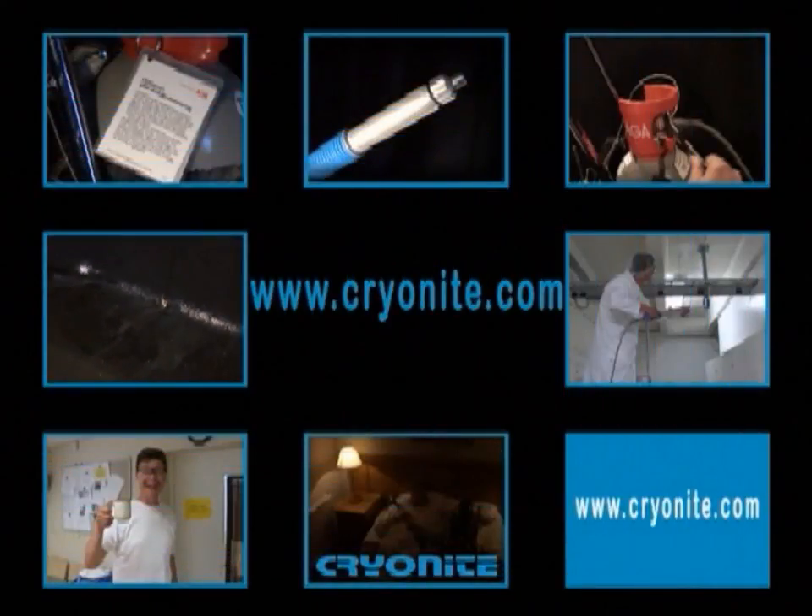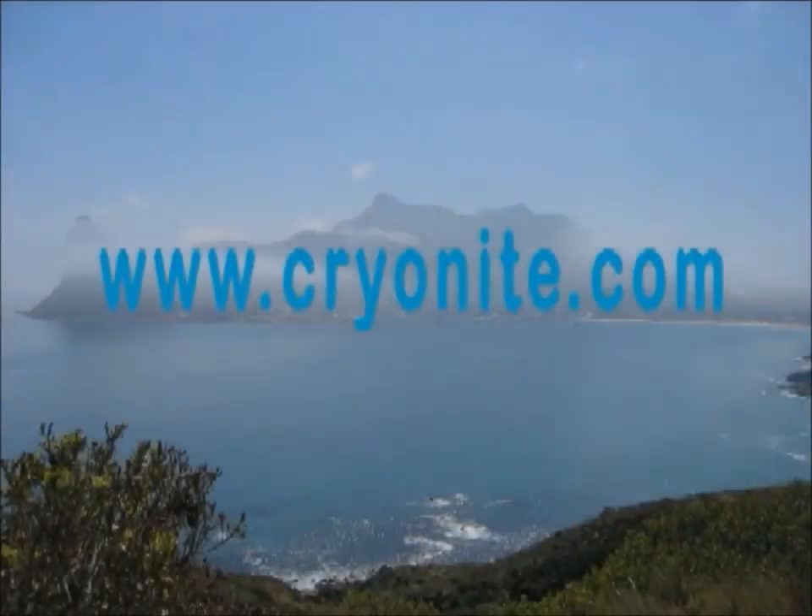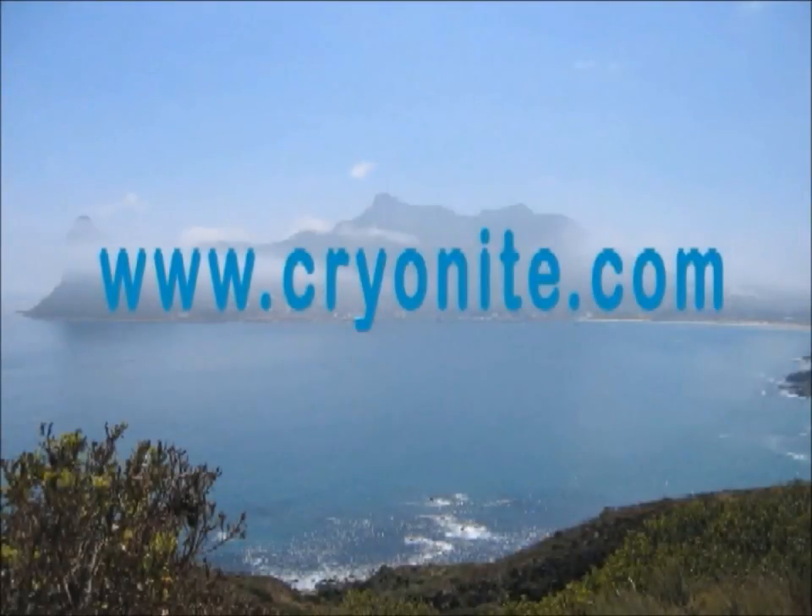For more information please visit our website at www.cryonite.com. Thank you.